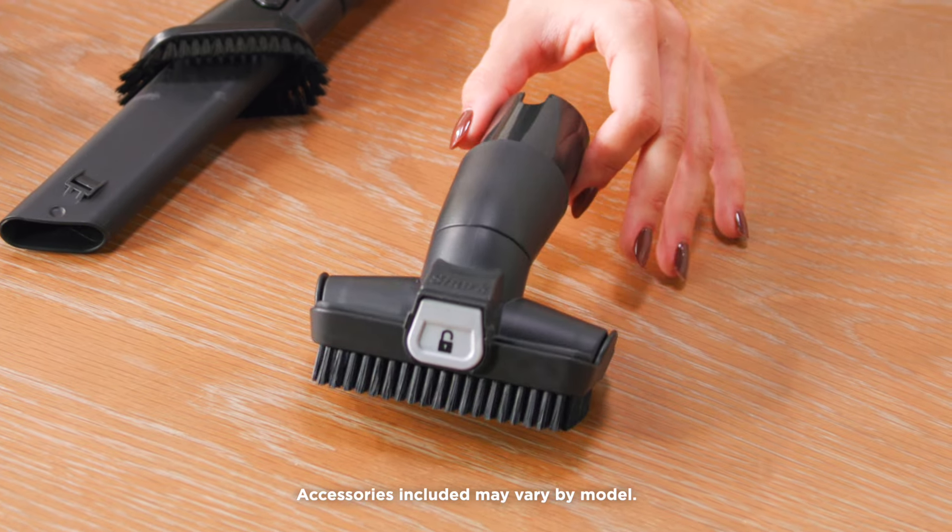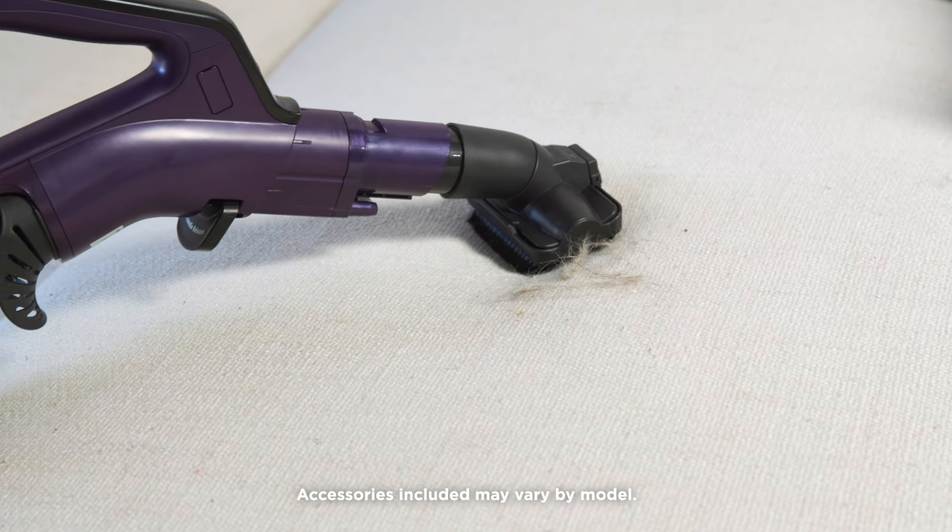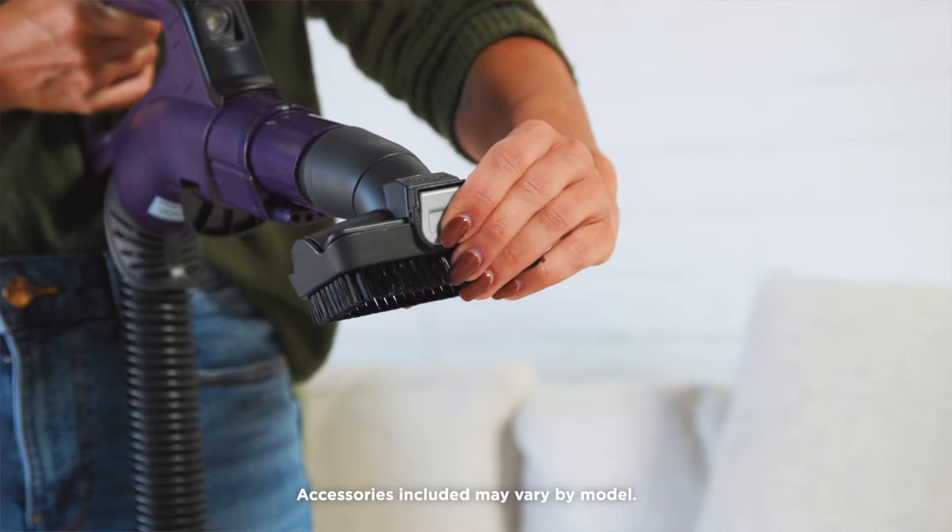Lastly, the Shark PowerDetect comes with a pet multi-tool, which helps to pick up pet hair from curtains, lampshades, and other delicate fabrics.